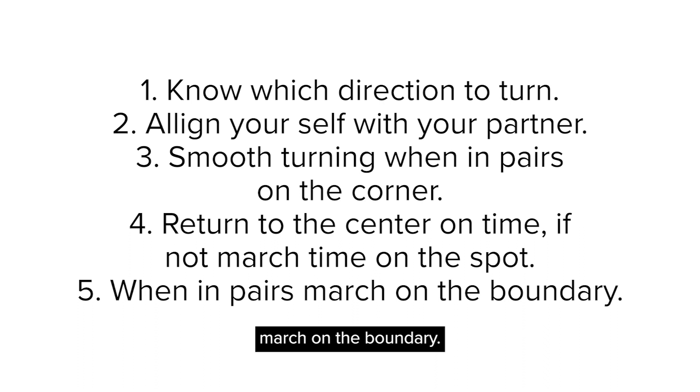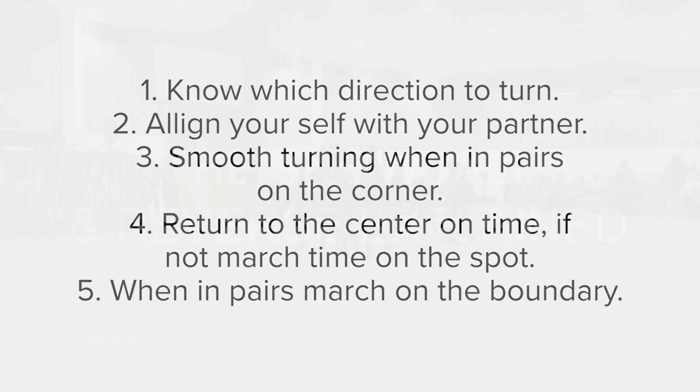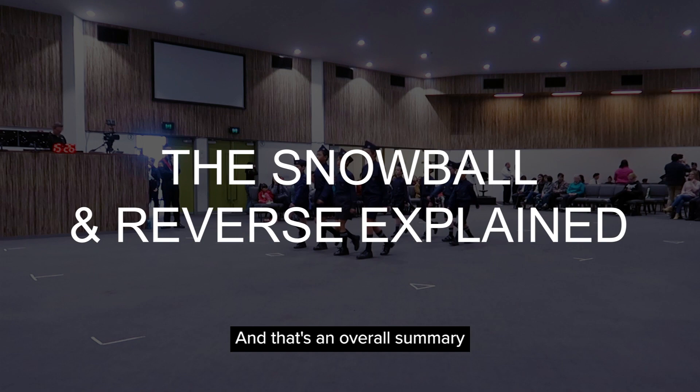Lastly, make sure you march on the boundary — don't go too far into the hole or too far out of the hole, because you will lose points for that. So march on the boundary. And that's an overall summary on how to do well in a snowball and reverse movement.